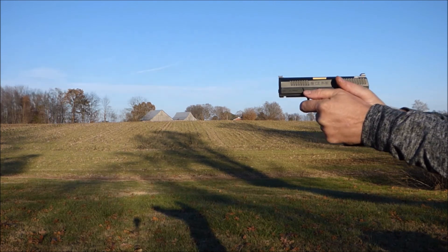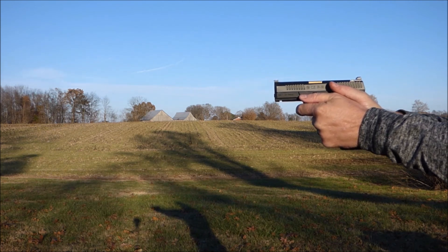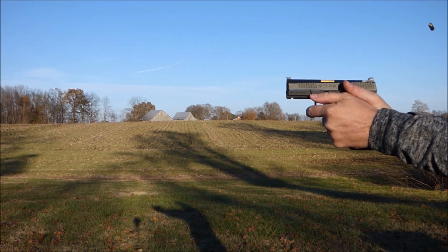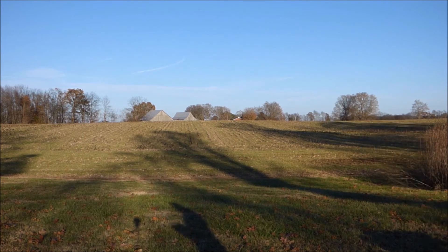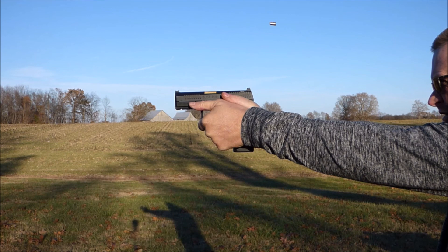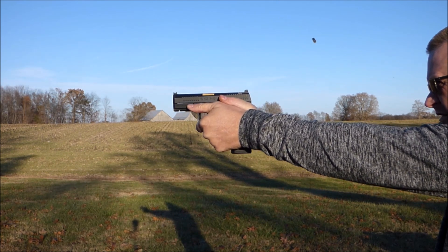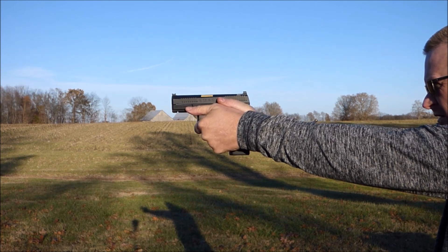Real quick, again we'll look at slow motion of the good grip. Notice how that slide is tracking back and forth, landing on the sights, and you're not having to move your hands around every shot to get a good comfortable grip back to place the next shot.